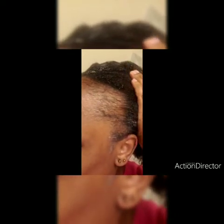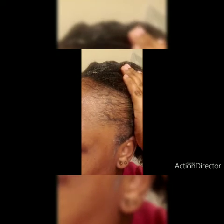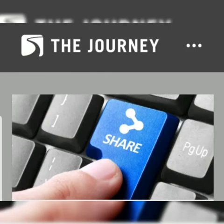My edges are gone — I don't know where but they're gone. My edges are no longer smooth, but this potential is growing. If you know any remedies please drop them in the comment section — I need my edges back! If you like this video, don't forget to share and subscribe. Thank you for watching.